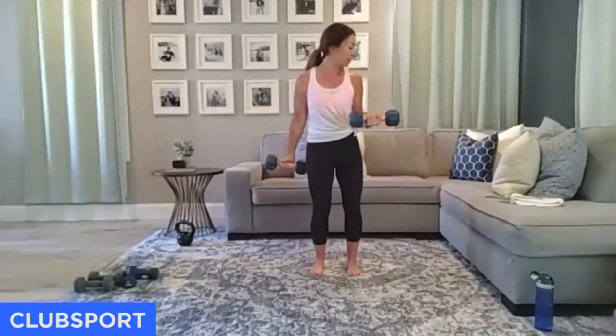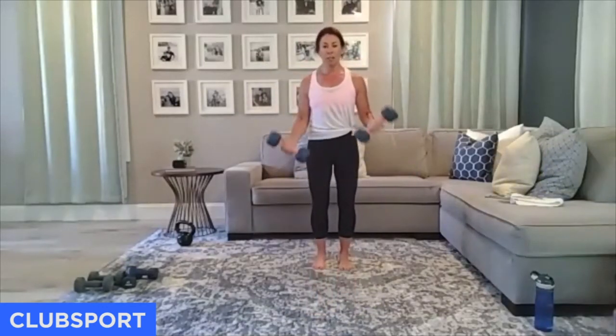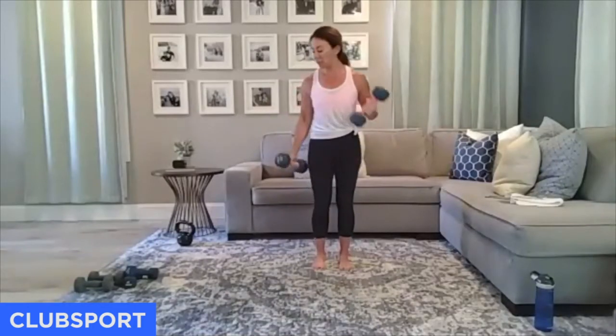Now give me reciprocal curls for 10 seconds — you're switching it up. Don't forget that core; squeeze your glutes. Four, burn it out, three, two, and one. Finish it up.